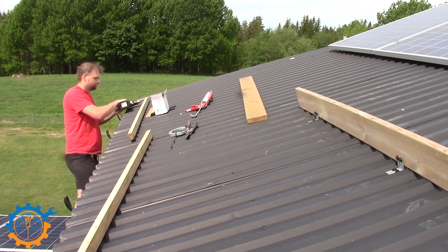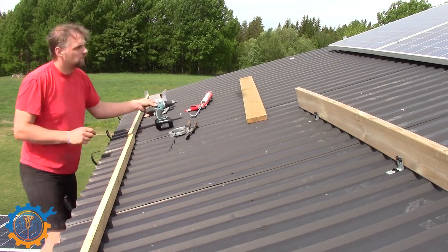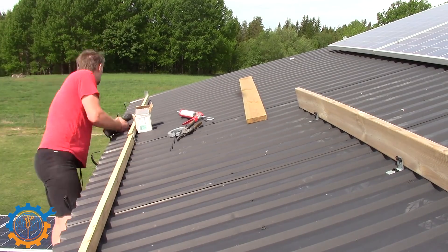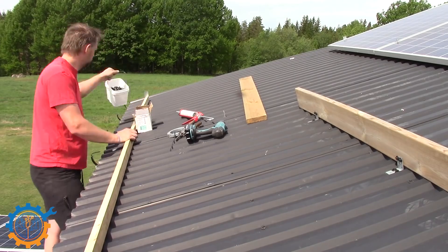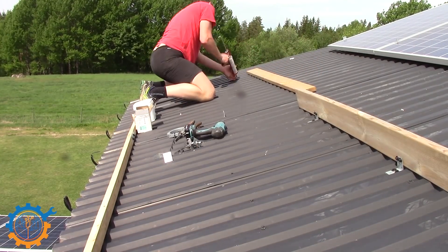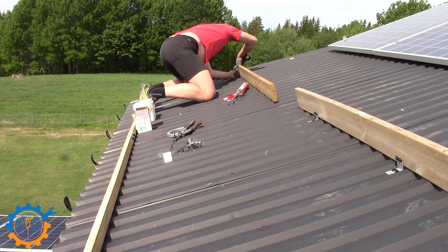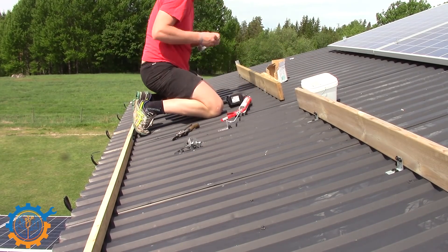If you need more instructions or images or videos on how I do this, there is another video for it that I will be linking down below. I use one angle iron on each of the places where I will actually be attaching or screwing down the panels. The top board is a little bit higher, and that's because I want a slightly steeper angle on the panels.